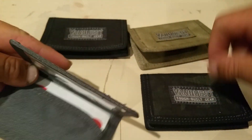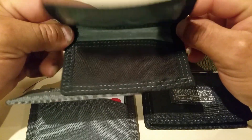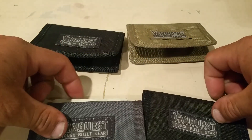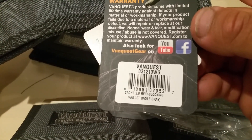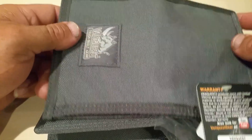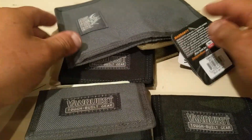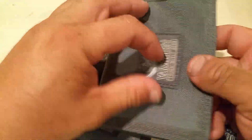I don't know if it has something else — if it does, just leave a comment. I bought these two and they're pretty cool, so I went and ordered another two. Vanquest, instead of sending me these two right here, they sent me these two wallets right here. I called Vanquest and they said send me some pictures, I did that, and they sent me my wallets right away with no problem.